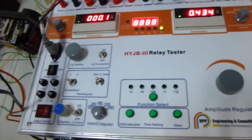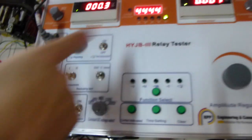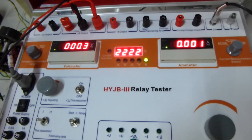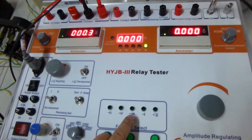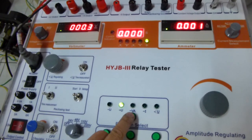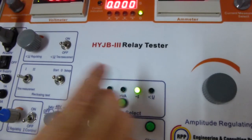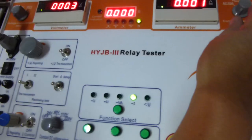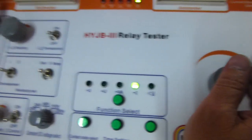Then we turn on the power switch. Please select the eye function. You can see the eye indication light is on.